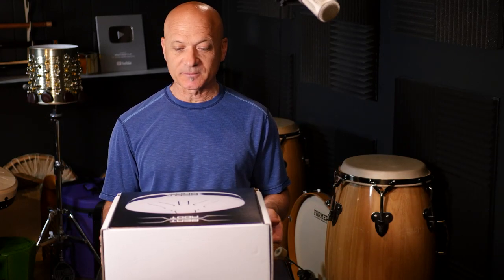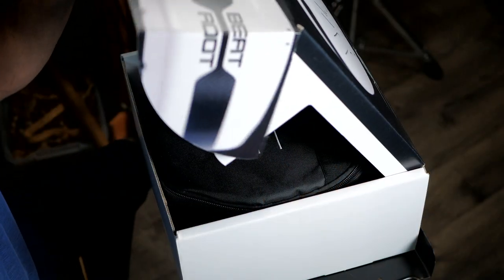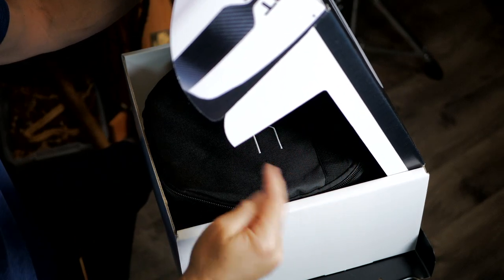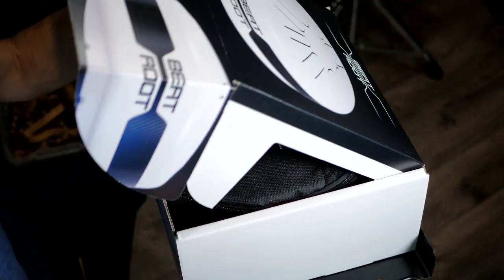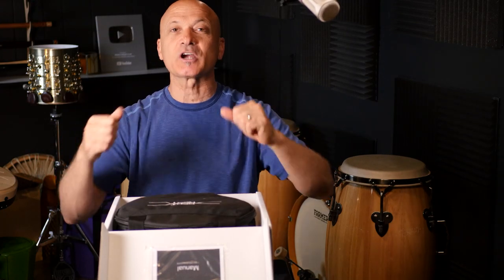Let's get this open. First of all, I want you to see this — look at this box right off the bat. See this notch right here? That's so it doesn't rub on the instrument inside the box. Whoever designed that, good job.